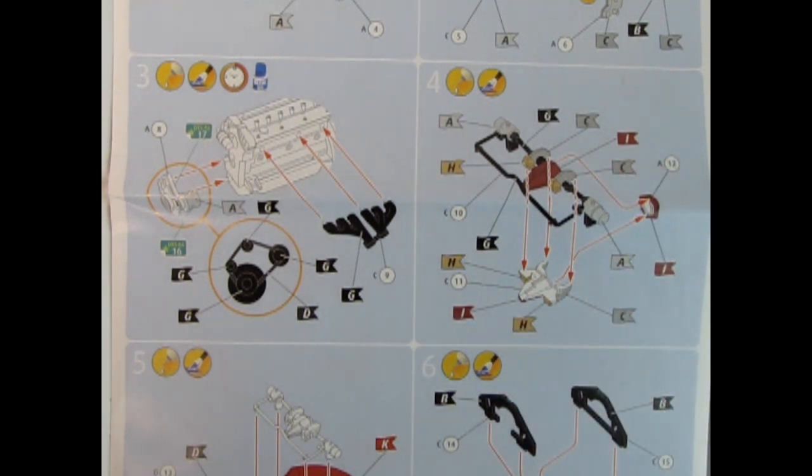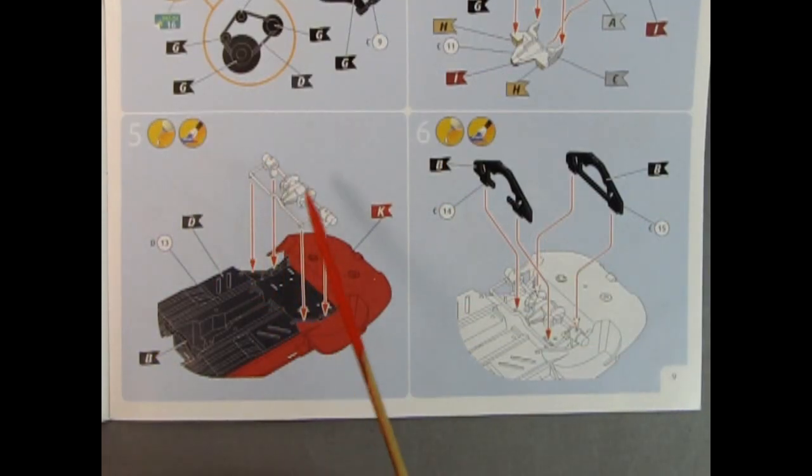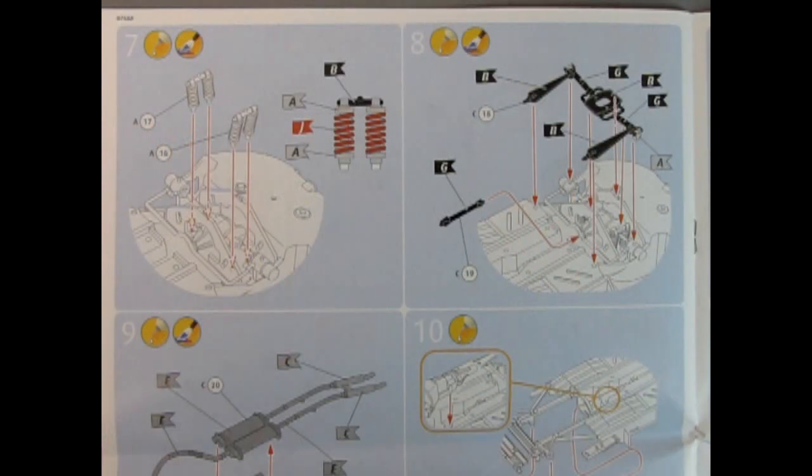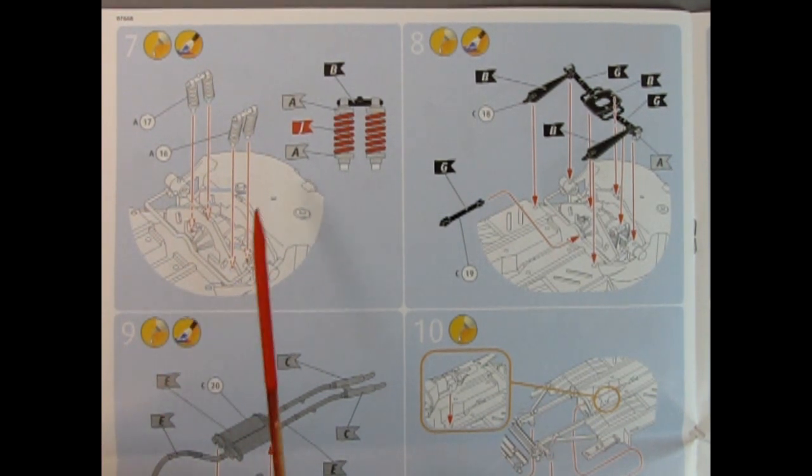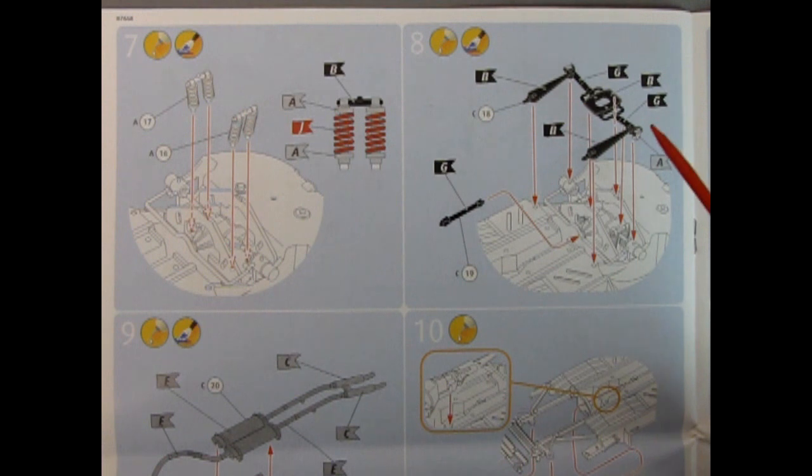It reminds me of Games Workshop instruction sheets for Warhammer. Step 5 shows our rear axle being glued into the underneath of our interior as well as part of the frame. Here it shows to paint this area flat black and then glue it in. We also have some brackets which go in front and back of that differential. Panel 7 shows our dual springs being glued in on either side of the rear axle. Datsun in the earlier 510s used an independent axle basically patterned off this Jaguar.